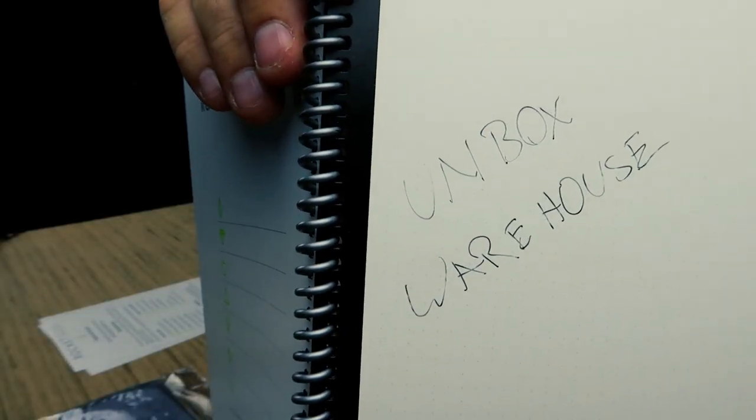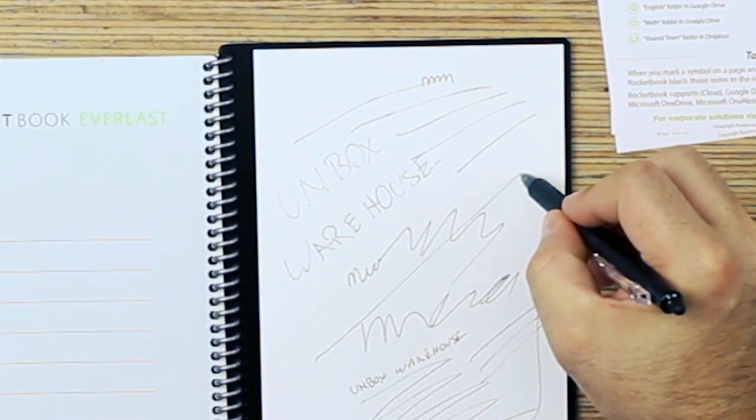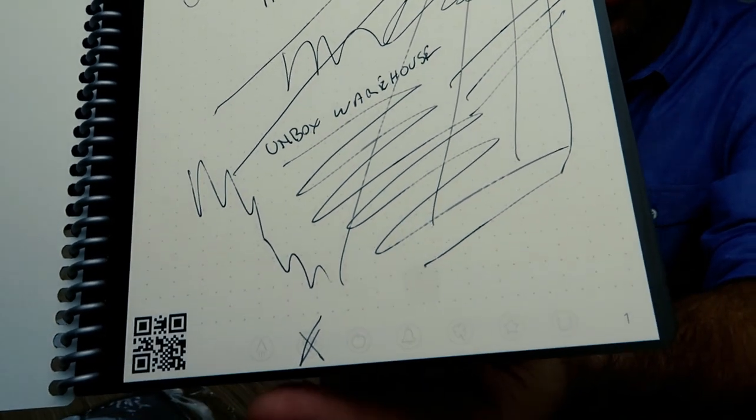So it didn't write completely smooth — I don't know if the pen has to get warmed up or something, but it felt like it was kind of skipping a little bit, almost like a pen that's running out of ink. If you write real fast it starts skipping. Each page has a QR code on it, and then these seven symbols that you can mark on the bottom — you just put an X through them like that.